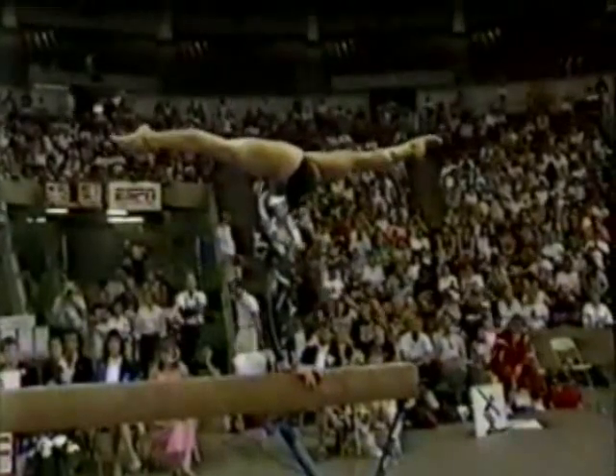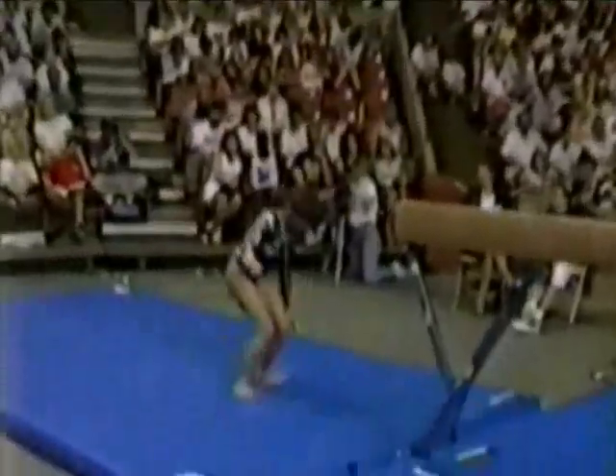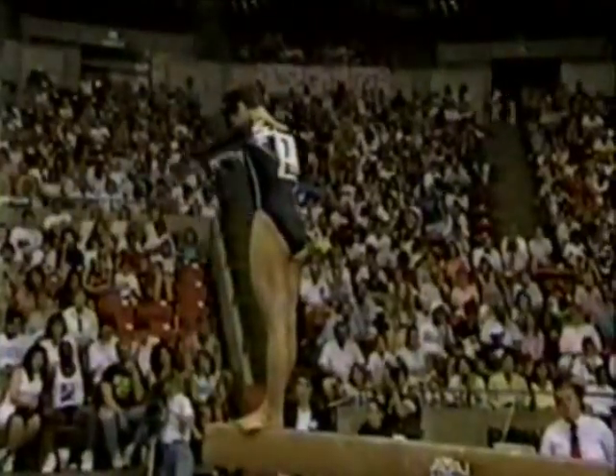That's her dismount sequence: back walkover, two backhandsprings to a double twist. She's really improved on that dismount, too. She had a large hop at the end, but in the air she was much better than at the championship. Cleaner form. The extra work has definitely paid off for Christy.